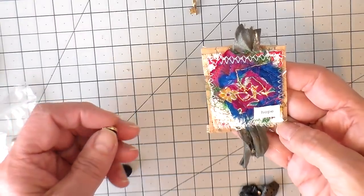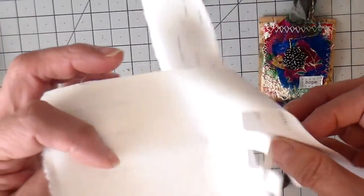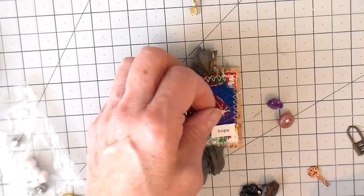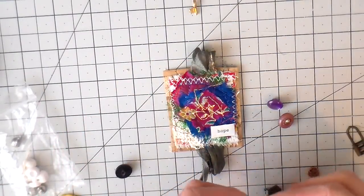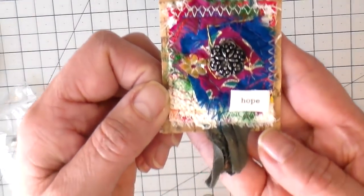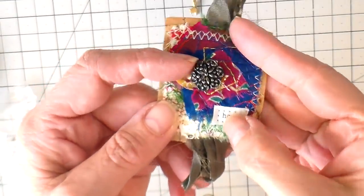I like to add words to my projects, and this one says 'hope.' I have a bunch of words printed off on muslin fabric with heat-and-bond on the back so it's easy to work with. I'm figuring out which button I want right in the center — and I think I've decided on this one. I'm going back to my sewing machine to sew around the word 'hope,' and then I'll hand-stitch that button on — it has a shank on it so I will be hand-stitching it into place. And here we go, it's all finished.